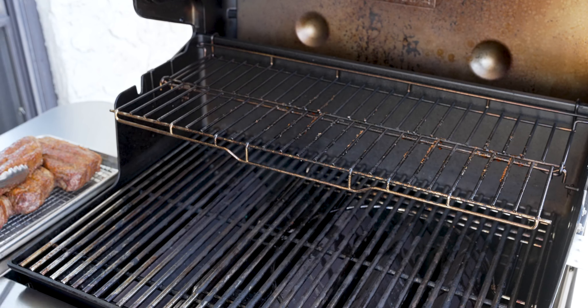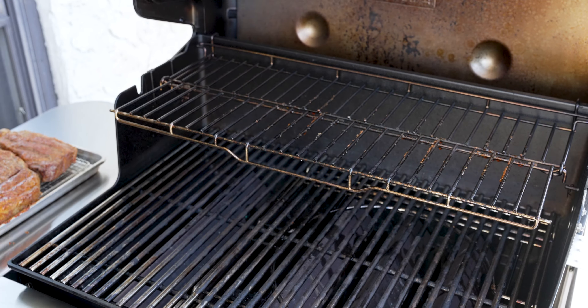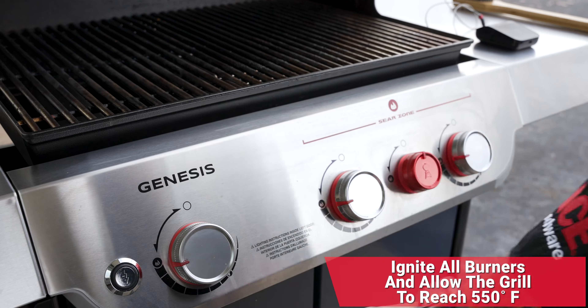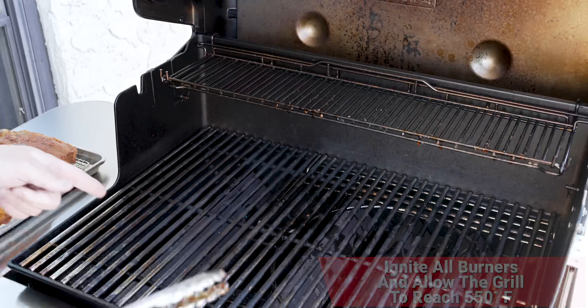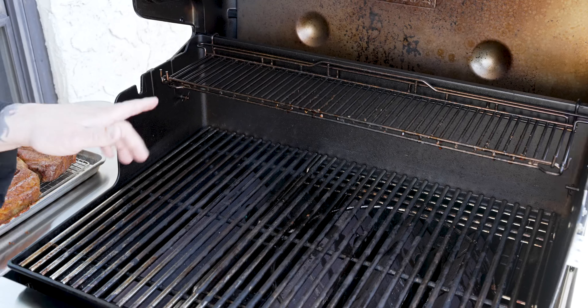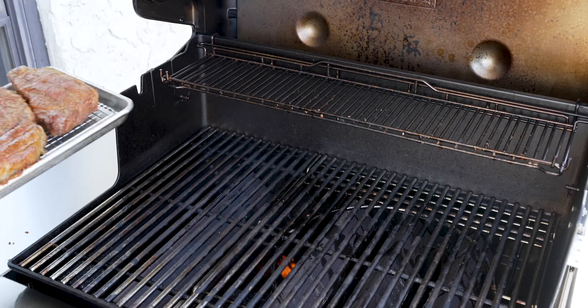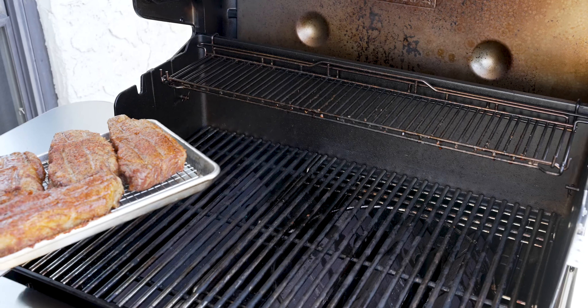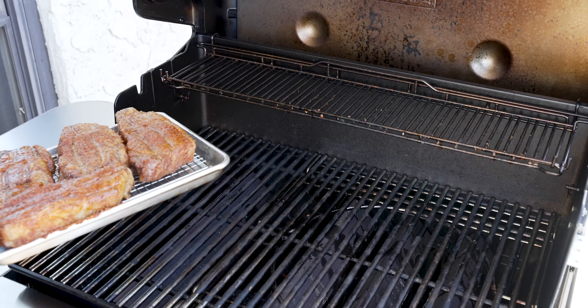We'll make sure we don't stack these guys on top of each other. Now we're going to go ahead and turn on all the burners, hit ignite, and fold that shelf back up. We're going to let this preheat to 550 degrees — it's time to sear. These steaks over here, we're actually going to let them rest while the grill heats, because that will slow the carryover process down a little bit and make sure this reverse sear is perfect.